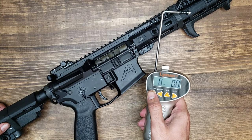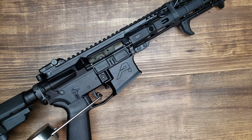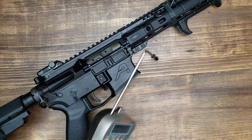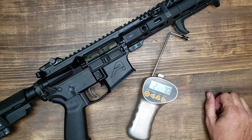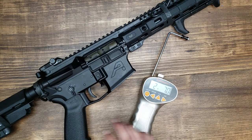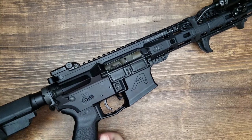Let's check the weight with our Lyman scale. Readings came in at 2 lbs 6.9 oz, 2 lbs 4 oz, and 2 lbs 7 oz. I have the lighter trigger spring installed right now. They advertise about a 4-pound trigger pull, so with the heavier trigger spring you'd get somewhere around 4 pounds. But in this rifle with the lighter spring I'm getting around 2.5 pounds, which is really good.